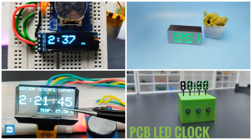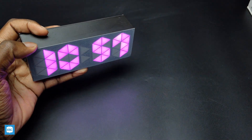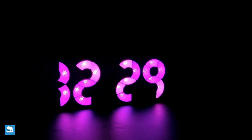Hello everyone. I love digital clocks. I made several clocks in this channel, and after getting tired of using 7-segment style digital clocks, I made a 10-segment neopixel clock. Today I made another unique clock. I am calling it a round segment neopixel clock.